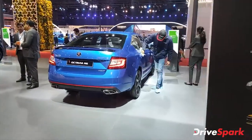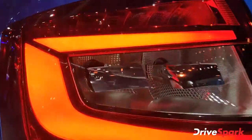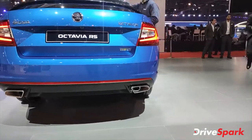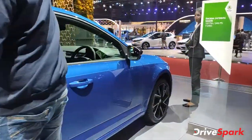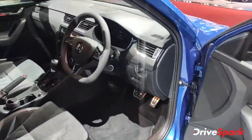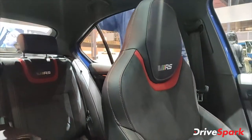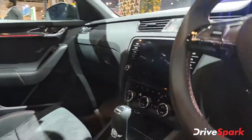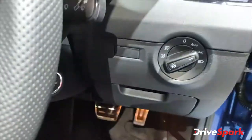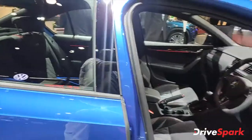Now this is the Octavia VRS — you can see the VRS badging and Skoda badging. Look at these tail lights; they look incredibly futuristic. The car has dual exhaust and produces close to 240-245 bhp. The sporty interiors feature a flat bottom steering wheel, proper sporty bucket seats that are also very comfortable, and a DSG gearbox with VRS badging. A fully digital cluster completes the picture. I know from my own car that it's a very fast car.